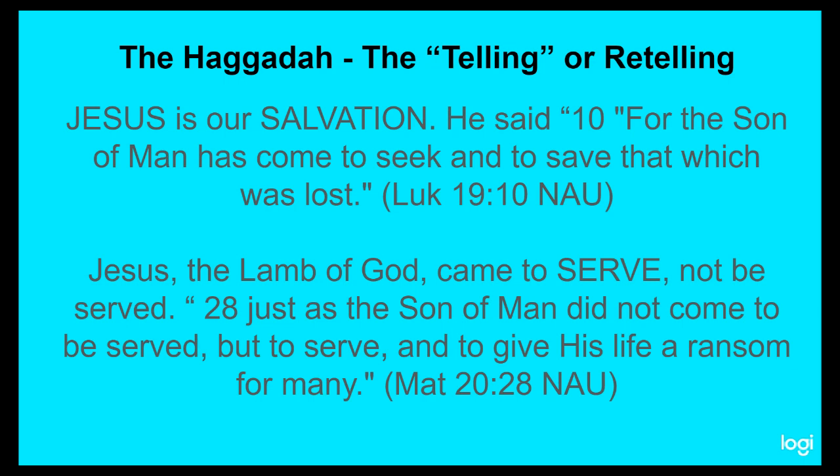Matthew chapter 20, verse 28 says, 'Just as the Son of Man did not come to be served, but to serve and to give his life a ransom for many.' That's what was going on — this picture being played out, that this pure unblemished lamb from the flock, with no broken bones, no blemishes, no imperfections whatsoever, was going to be killed. The blood would save from the angel of death, and the meat would give sustenance, energy, and provision for those Israelites who ate it to get out of Egypt — their salvation from slavery and the bondage of sin.